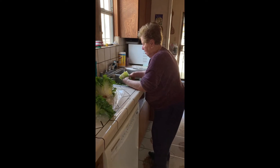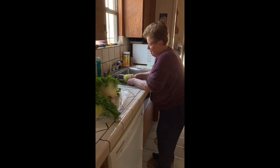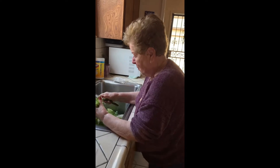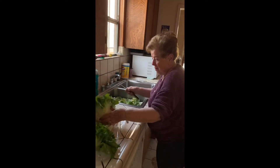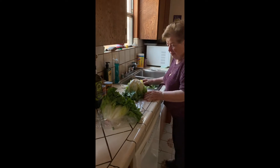In Italian dialect, this is called 'scarole' as opposed to escarole. My mother was looking at me like she was going to correct me, but she says no. So my mother's going to finish cleaning this and we'll be back in a little bit once we have it in the pot to steam.